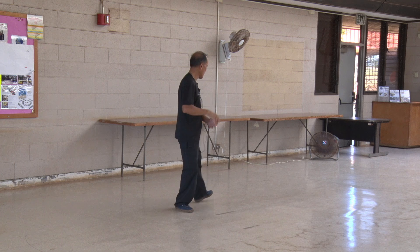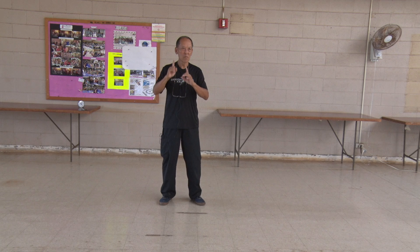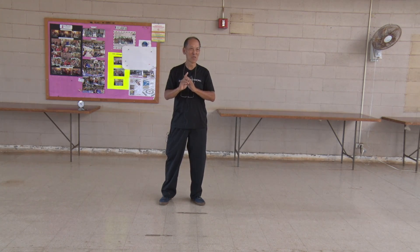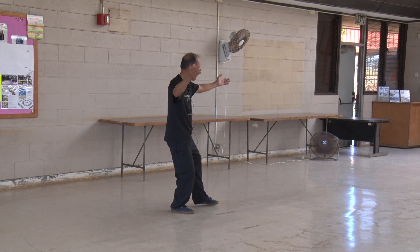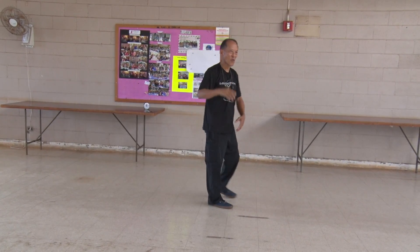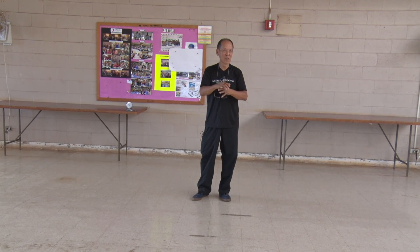Otherwise, the temptation is to just rush, and you do not establish — I learned a new term — postural equilibrium, which means just standing straight in one position and not falling over. That's basically what it means. And that's what you're trying to do with each movement, no matter what you're doing. We do it so quickly sometimes, we miss the little bits and pieces that go together to make that movement controlled.